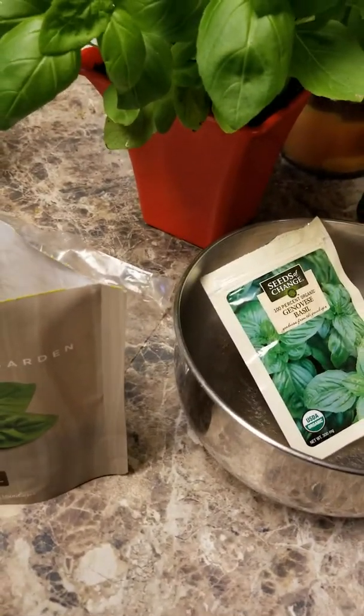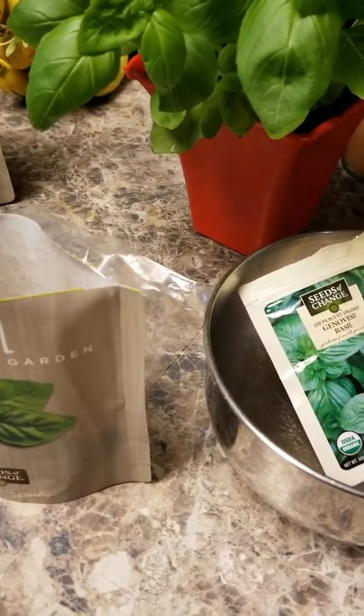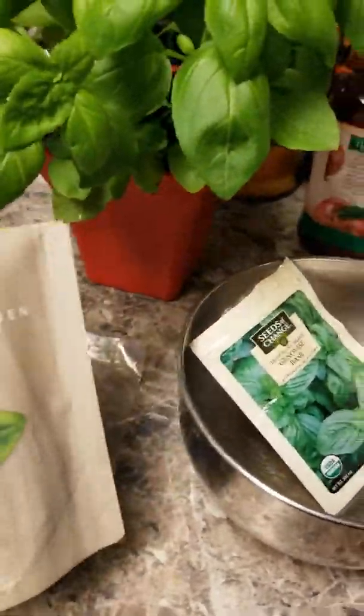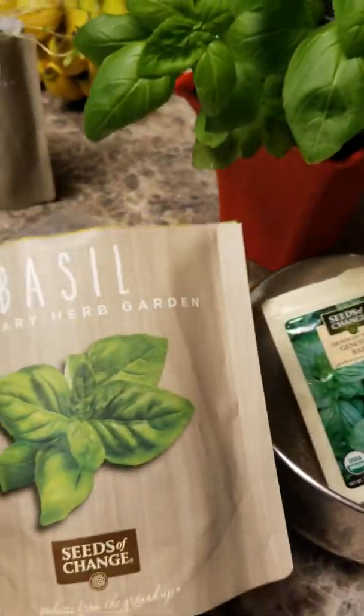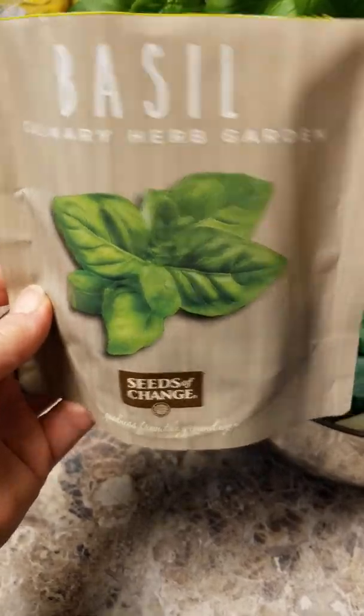Hey everybody, it's Tara from teapotinthegarden.com, where everybody can be their own little teapot in the garden of life — be a little eccentric as I am. We are reviewing these Seeds of Change, I think it's called a Garden in a Pouch.